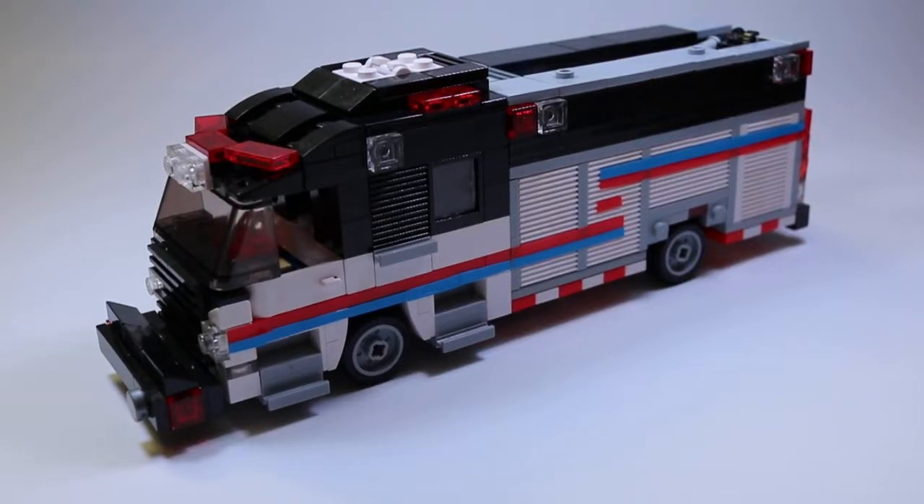What is up everybody, today we will be taking a look at this custom LEGO fire truck that I built. It is a 2018 Rosenbauer Commander rear mount pumper. It has a 1500 gallon per minute pump, a 1000 gallon water tank, and a 30 gallon foam tank. It runs as Engine 20 in my fictional LEGO fire department, Loxahatchee Shores Fire Protection District.